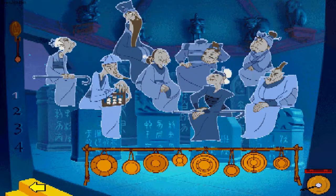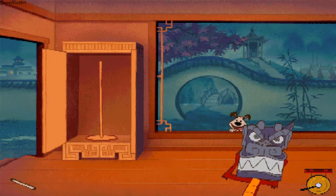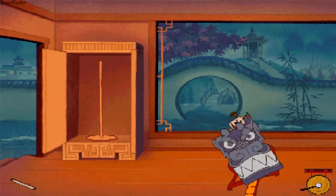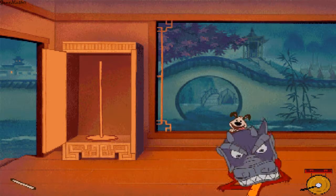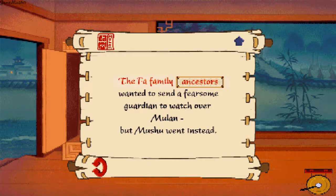This is the path to Mulan's house — click again if you want to go there. Okay, confession time — you can keep a secret, right? I let the ancestors think I was the Great Stone Dragon, so they made me Mulan's guardian. Don't say nothing, okay? The Fa family ancestors wanted to send a fearsome guardian to watch over Mulan, but Mushu went instead.